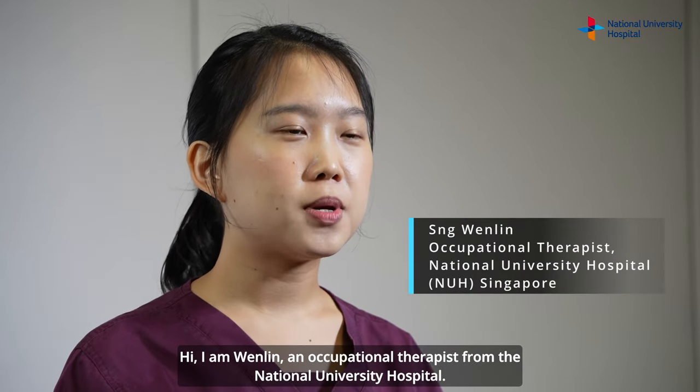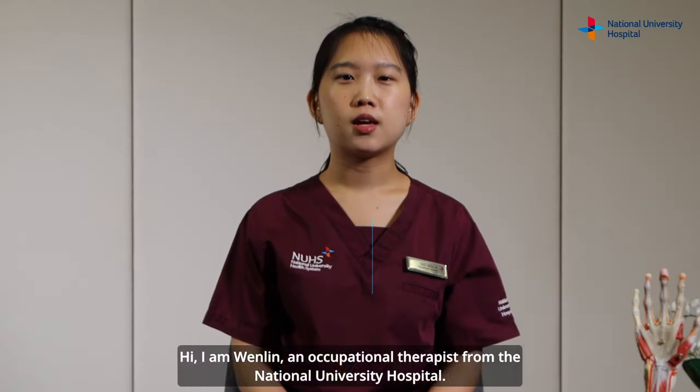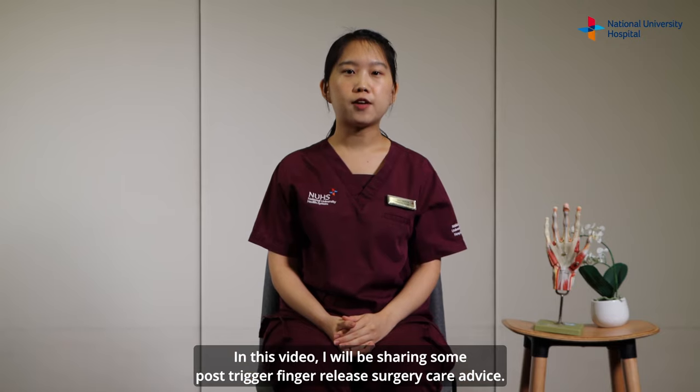Hi, I'm Moon Ling, an occupational therapist from the National University Hospital. In this video, I will be sharing some post-trigger finger release surgery care advice.